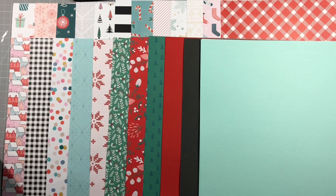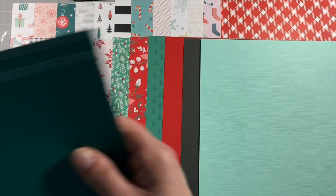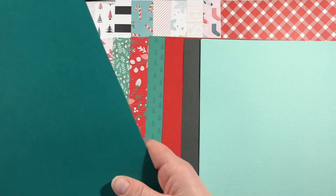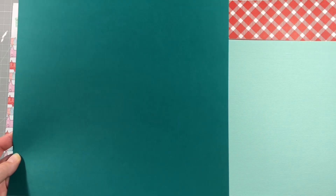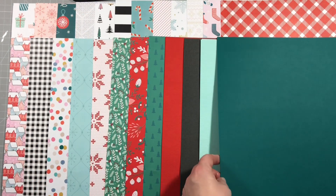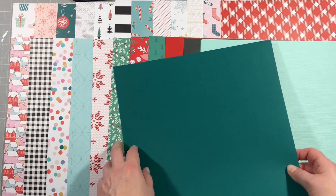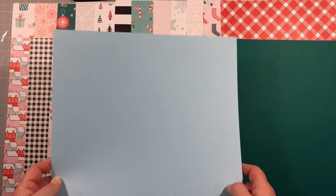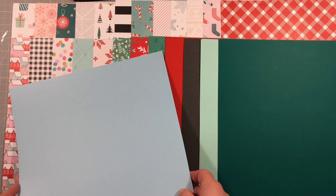Then we've got a really deep Christmassy green - oh, what is that called? Jawbreaker. It goes really well with the other greens we've got in the kit. Then we've got this colour called Star Mist, a lovely pale blue which goes really well with that paper with the houses on.